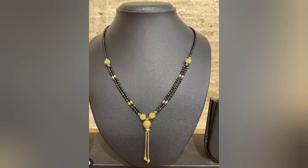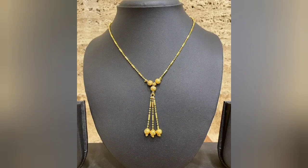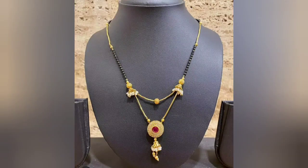Hello friends, how are you? Welcome to my YouTube channel, Agha Fashion Hub. I have shared with you Gold Mangal Sutra's Lattice Designs.